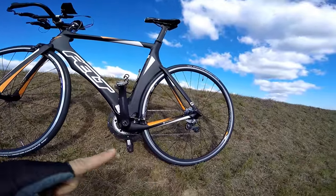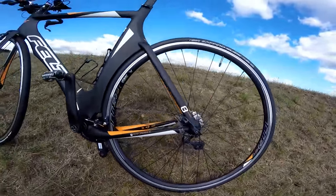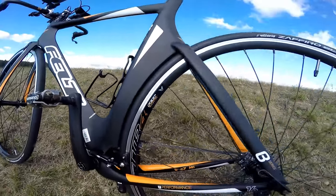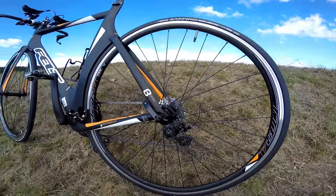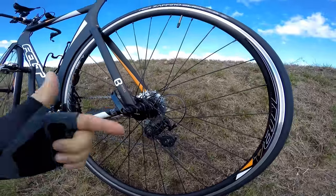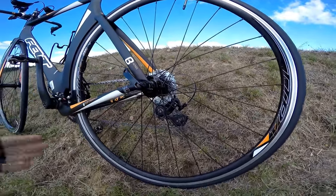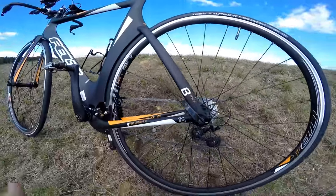We have a full carbon frame with carbon dropouts. These are horizontal dropouts, which give you a chance to adjust your wheel position in the frame so it will be as aerodynamic as possible depending on the tires you're putting on the bike. That's a really good feature and one of the advantages of this frame. The disadvantage is that removing and putting the wheel back on becomes more difficult when traveling, but for wheel adjustment it's great.